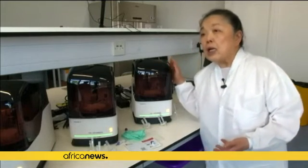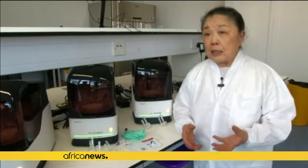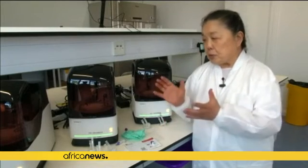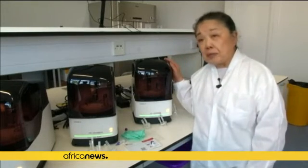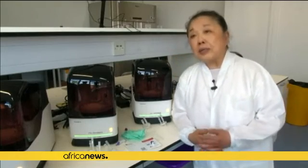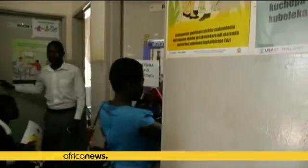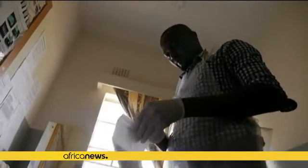Normally this type of testing is done in a machine the size of a mini, and we've reduced it to one the size of a coffee machine that literally anyone can do. Primarily the test can be done by healthcare workers with minimal training.